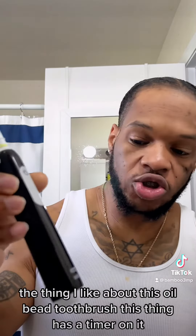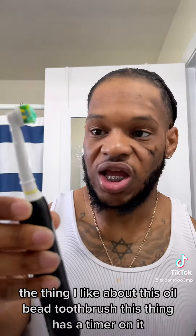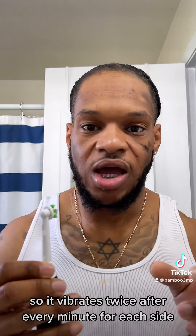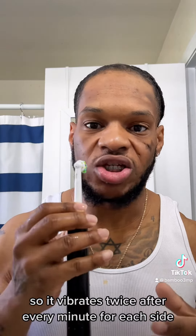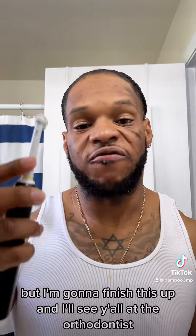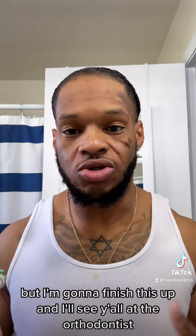The thing I like about this All-be toothbrush is it has a timer on it — it vibrates twice after every minute for each side, and when you're done with all four sides it vibrates four times. That's pretty cool. I'm gonna finish this up and I'll see y'all at the orthodontist.